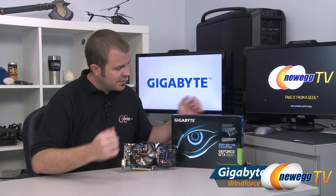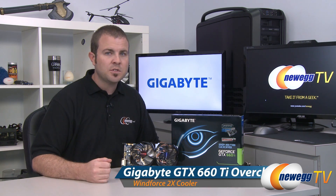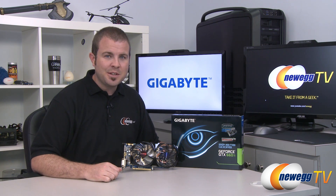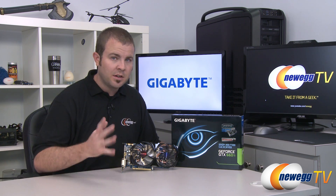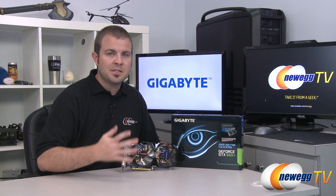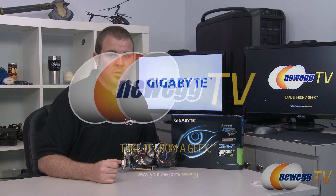That's going to wrap it up. Once again, this has been the Gigabyte GeForce GTX 660 Ti Windforce 2X OC Edition. I'm Paul with Newegg TV. If you enjoyed today's video, head over to our Newegg YouTube channel and don't forget to subscribe for more tech videos. I'm also going to be doing a full review of the 660 Ti series, so you can check that out as well. Thanks a lot for watching, everyone — we'll see you next time.